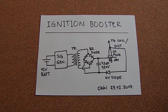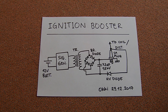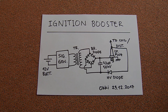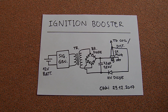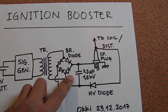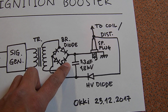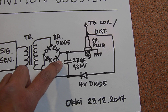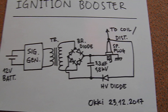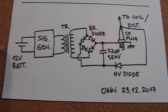Hi everybody, today I want to show you another plasma ignition system. This version is a relatively powerful system. As usual, I have here a capacitor connected in parallel to the spark plug, and here is the complete diagram.